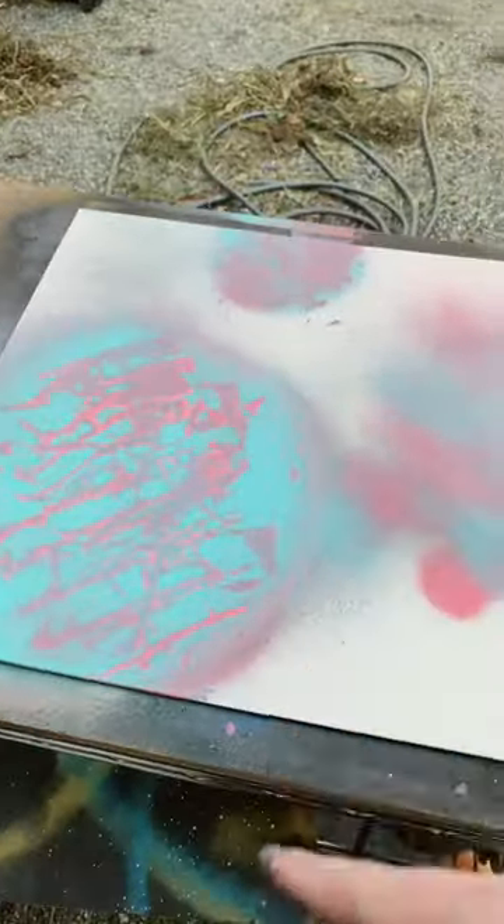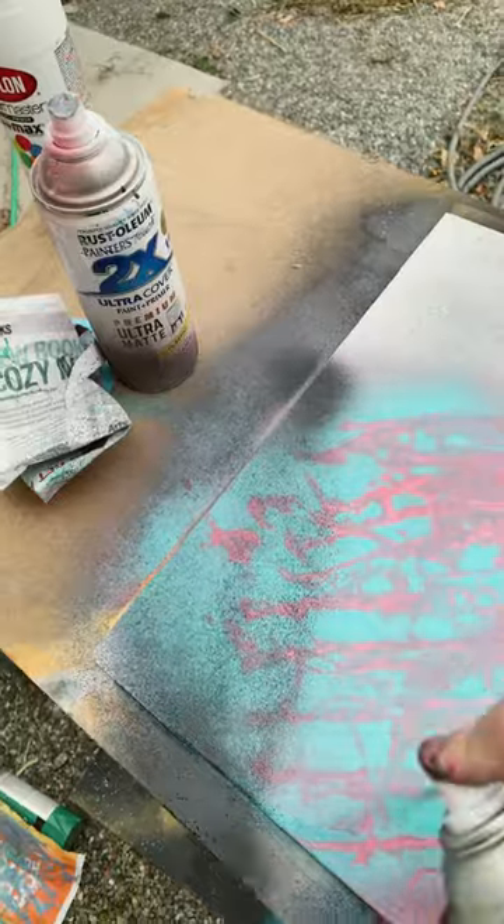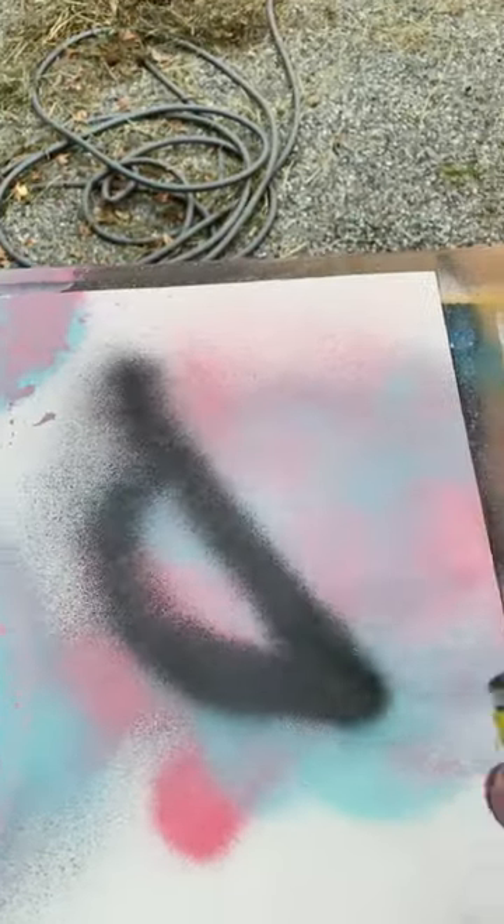Beautiful. Now I'm gonna put a shadow on all three of these. Let it dry. Now that it's dry...